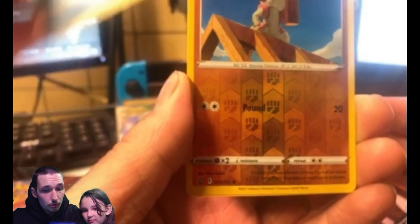Sorry for that little interruption — we are back. The first card out of the pack is our oversized card. It is a Single Strike Urshifu card, guys. It's a pretty beautiful card, a great addition to our oversized card binder. I'll have to do a video on that after I open up all my collection boxes.